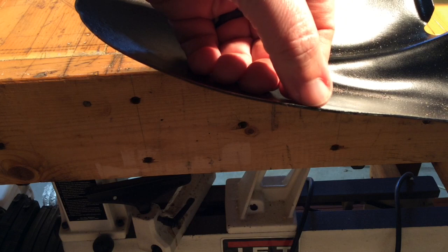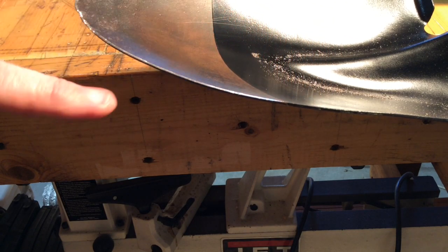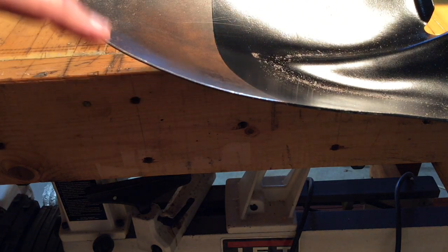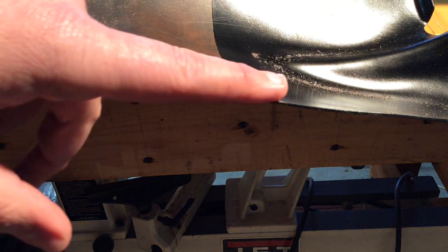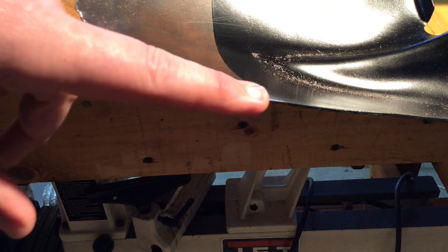You can see right here where the edge is flat, and then right here I've started to file this down, and we're about halfway there. Again, we don't have to go too sharp like a knife, but we do want to just remove that flat edge.